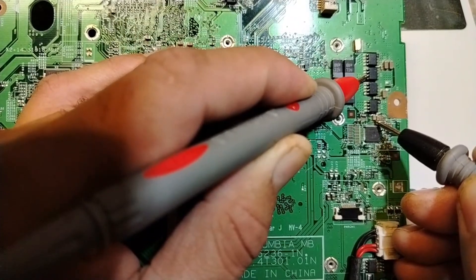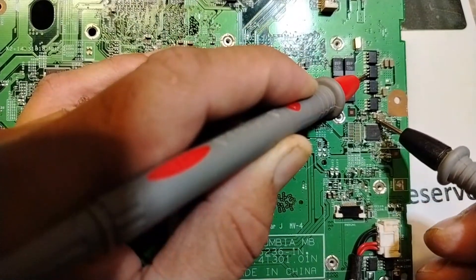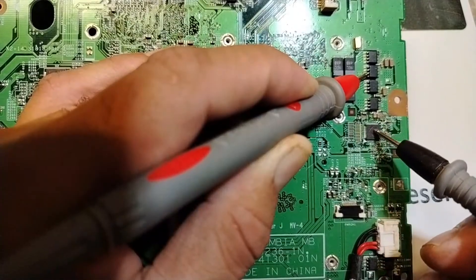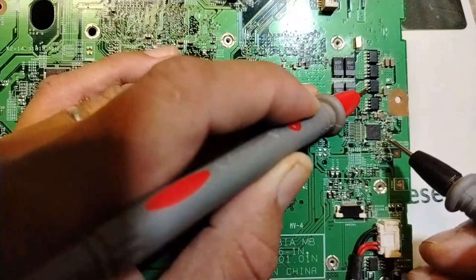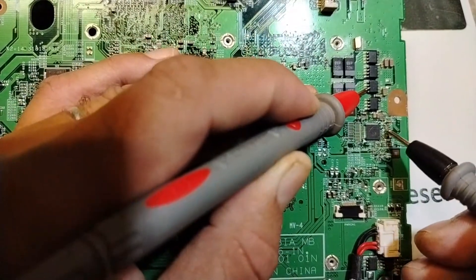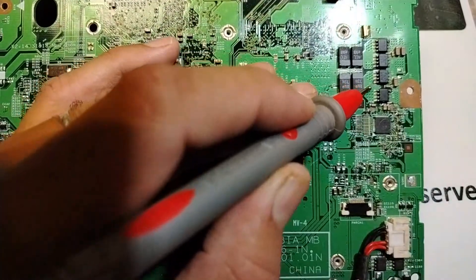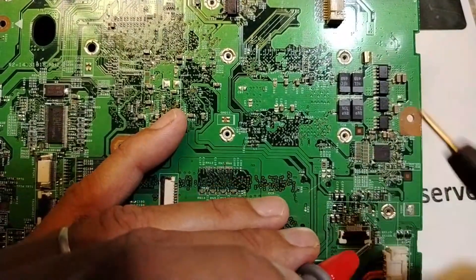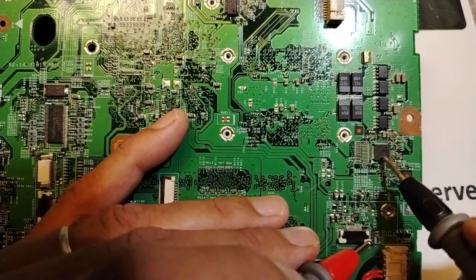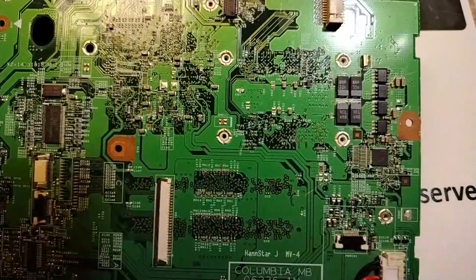Do you see? Gate to this side — we have a direct connection. That means this is the control IC for the MOSFET; it controls this one. Let's check this other one here. Direct connection again. This is basically the method and technique we use to find and locate the IC component. We use this technique for all circuits.